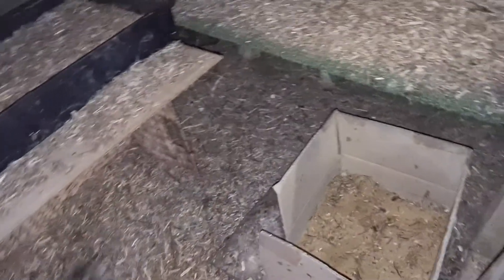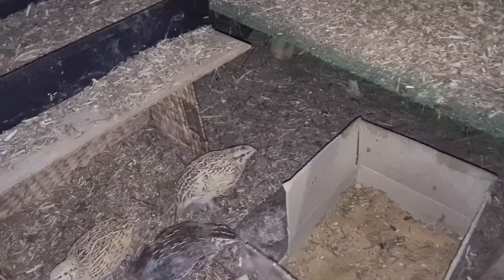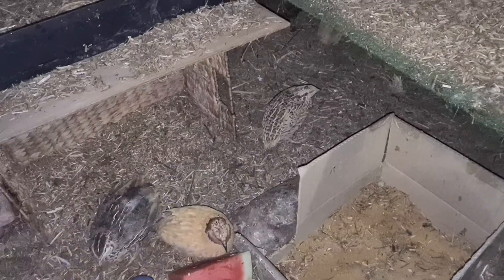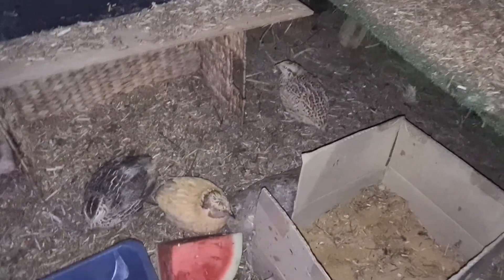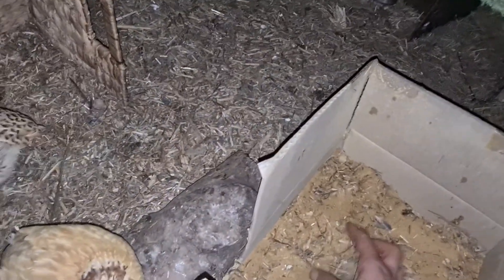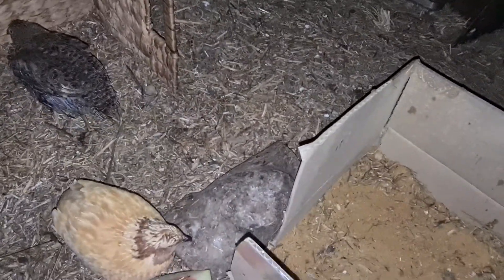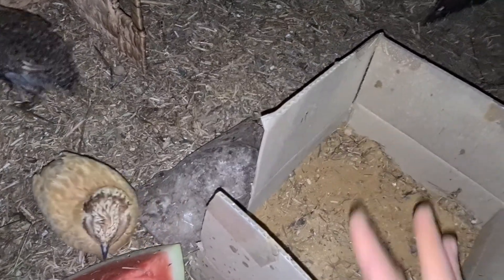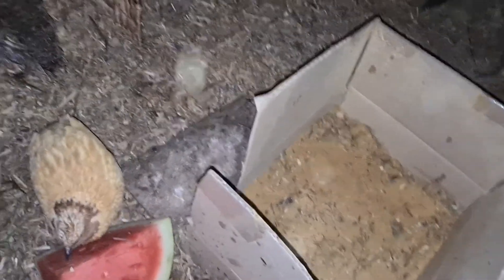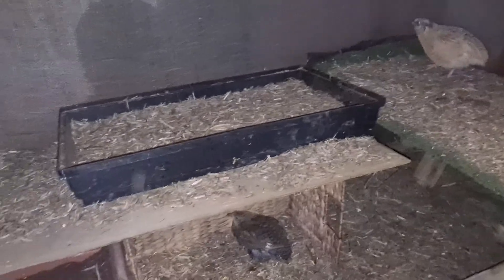Another thing we have is a sandbox — as you see, it's made from a carton box and I open a little door so they don't mix up the sand with the straw too much. They already mix it a little but I just clean it out and try to keep it as clean as I can. They love the sand — they clean themselves with it, like a sand bath. I also made a second floor because they are growing in numbers and I'm trying to extend their running area.